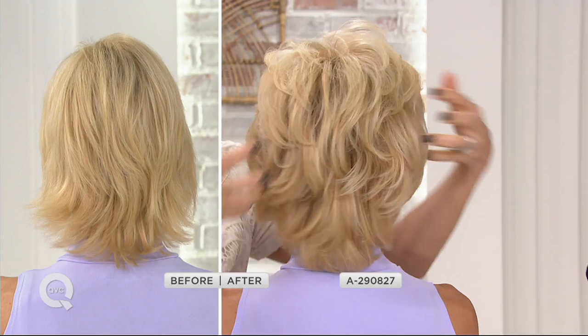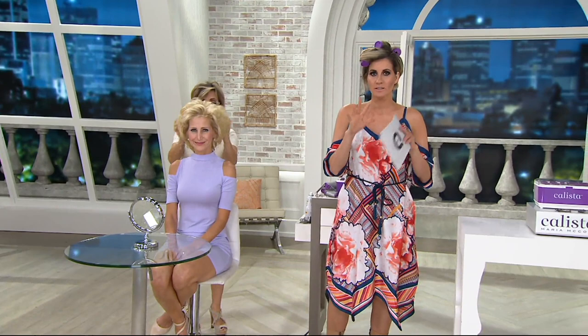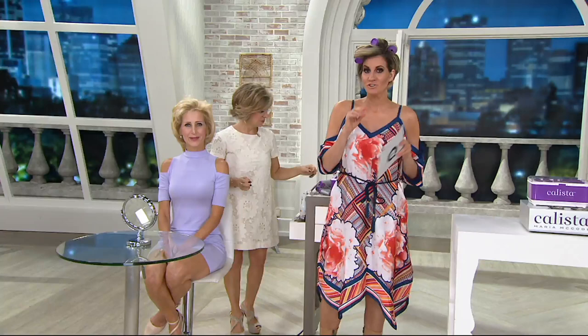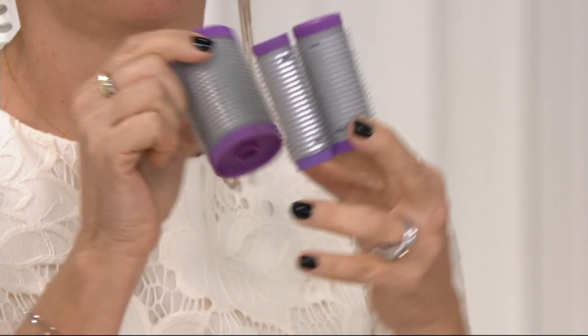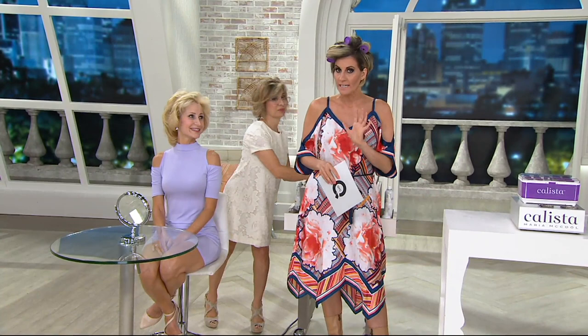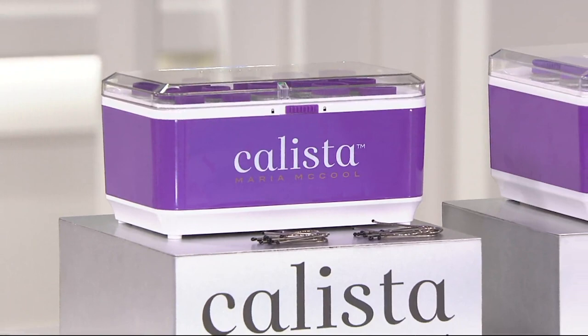Magic Stylers are the latest incarnation of the Calista best-selling hot rollers. However, Magic Stylers are a whole lot more affordable than even the original Calista hot rollers I used on my wedding day. The Magic Stylers are all self-gripping, so no butterfly clips needed to keep them in your hair. Since debuting several weeks ago — with only about three airings — 9,500 have been ordered. They're very popular and they're on easy pay for less than $20.